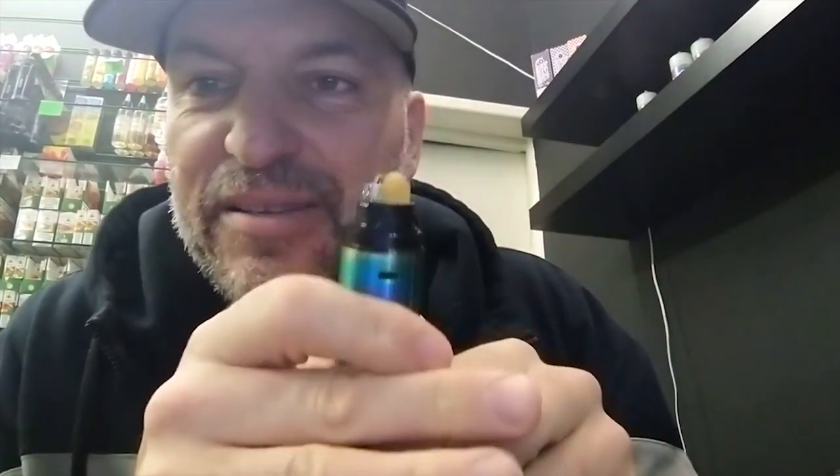Let's have a look at the deck. This is a very, very straightforward build deck. You've got two posts — put your coil in, screw it down, bend it over, straighten it, heat it, cotton, off you go.